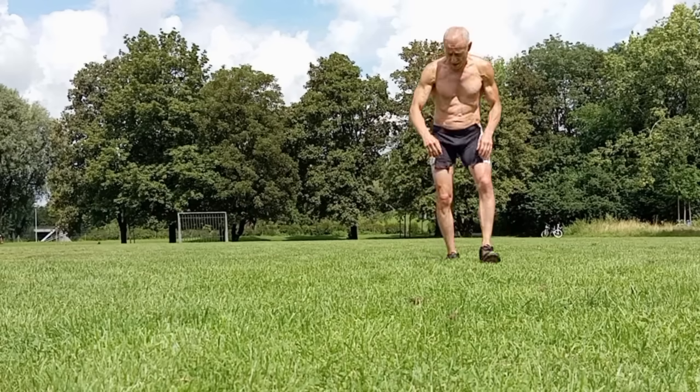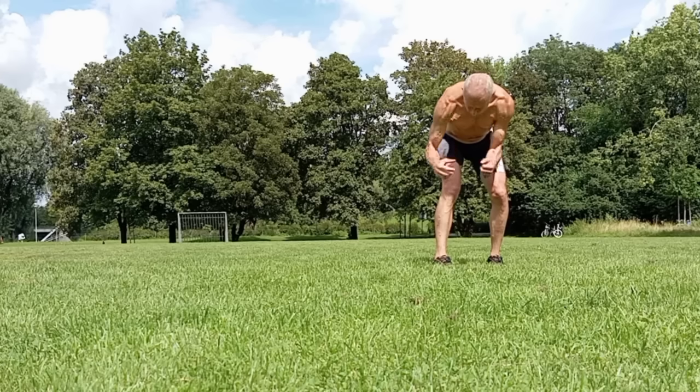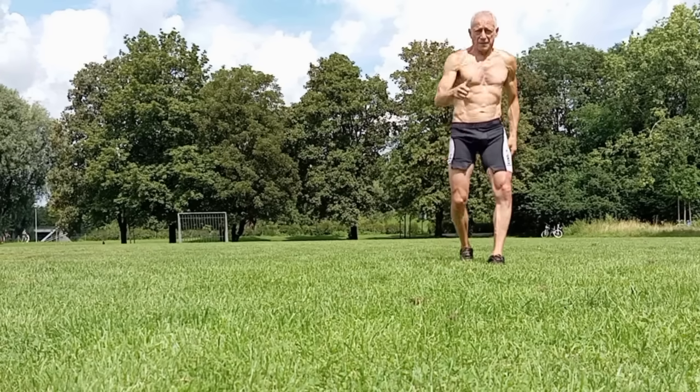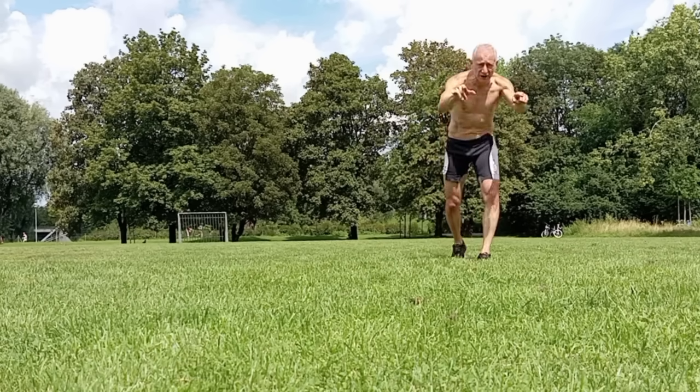Do as many reps as you can. This builds ligaments, tendons, muscles, and motor units — fast. It does it all. Let me show you some other exercises.